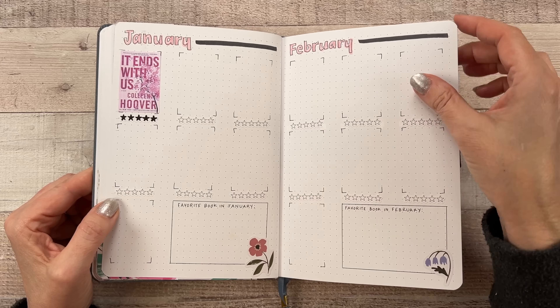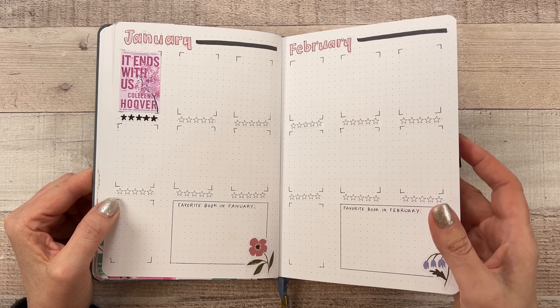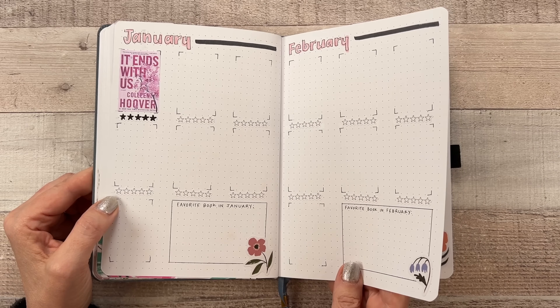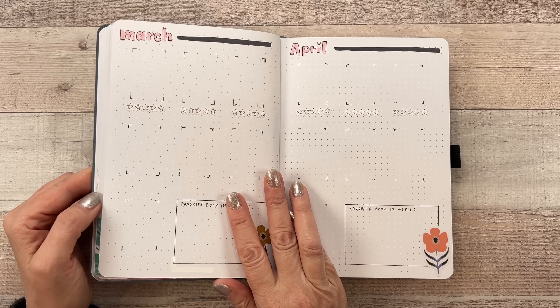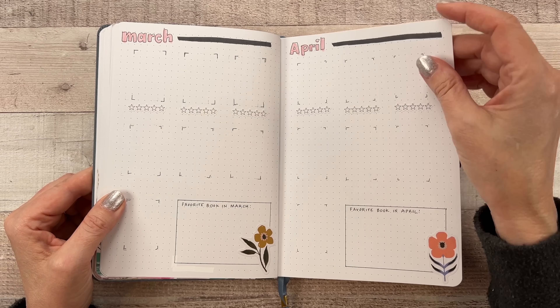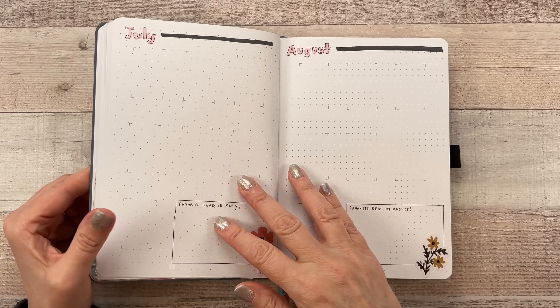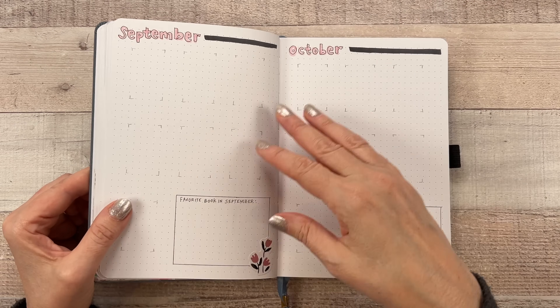And then here are my monthly pages. I'm pretty bummed that I changed partway through and they're not all the same, but live and learn — once I turn the page to March I'll be fine. I like how they look at the end.